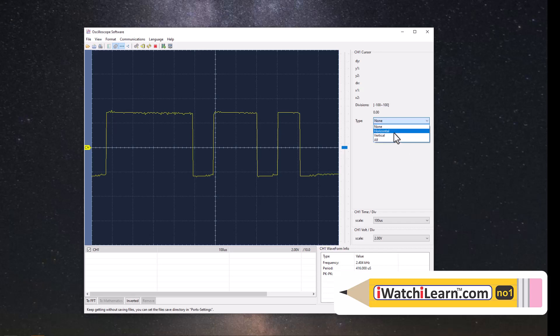Here's where the cursors are. You can add horizontal cursors and you have your measurements up top - Y1, Y2, and delta above them. If we bring them together, that's your delta. You can do vertical cursors too, and put all on to see everything. This is not bad and it's quite nice if you want to do screen captures.